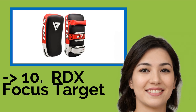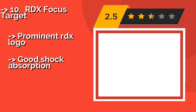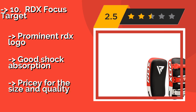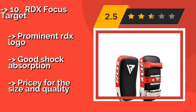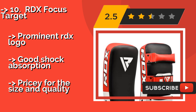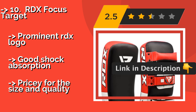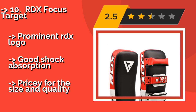The list starts from RDX Focus Target. The RDX Focus Target, approximately $47, utilizes double-layered webbing, multiple rivets, and reinforced stitching to ensure that its handles never come loose, no matter how hard and how often you practice with it. Unfortunately, the Maya Hide tends to tear at the seams. Prominent RDX logo. Good shock absorption, but pricey for the size and quality.